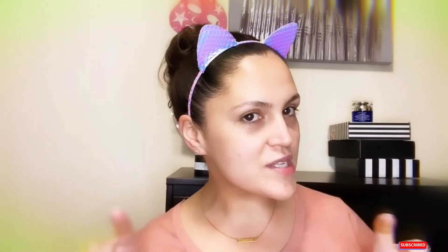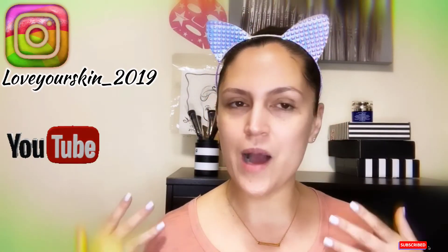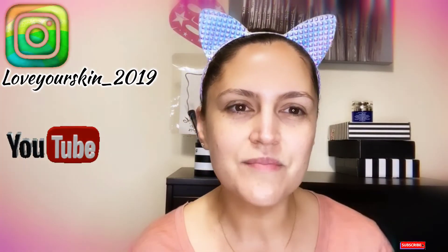Thank you so much for being part of Love Your Skin, following me on Instagram, subscribing to my YouTube, and just connecting and talking about beauty and lifestyle. Let's talk down below — who has tried Peter Thomas Roth? Who loves it? Which of the masks is your favorite? Which one has done well for you and which is your go-to? Let's talk about it!